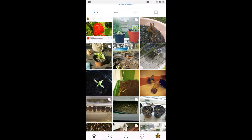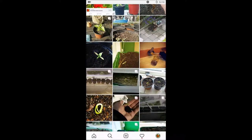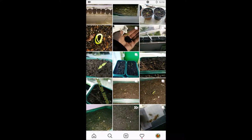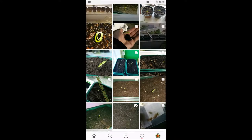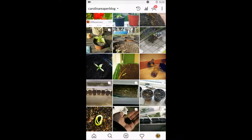Welcome back guys! Today I'm going to show you my Instagram account, Facebook page, and Facebook group. As you can see here, these are some posts of mine — I post them once a week, sometimes twice a week.